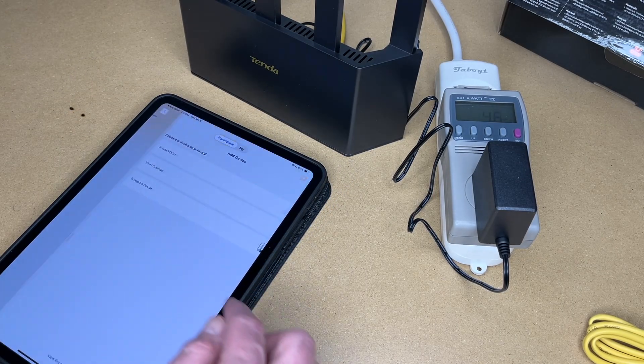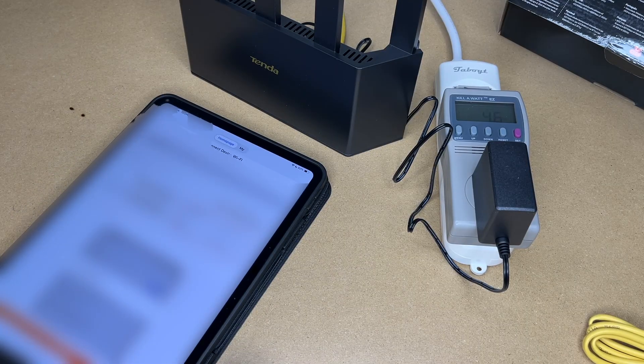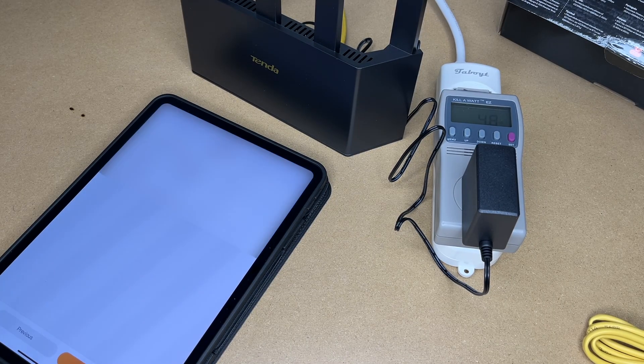I've created an account. I'll hit add device, I'll hit router mesh. It says identify the router and go into your settings on your device and choose that, so I'll do that. It says welcome to the Tenda router, I'll hit start now. It has Wi-Fi settings here, so I'll enter that in.